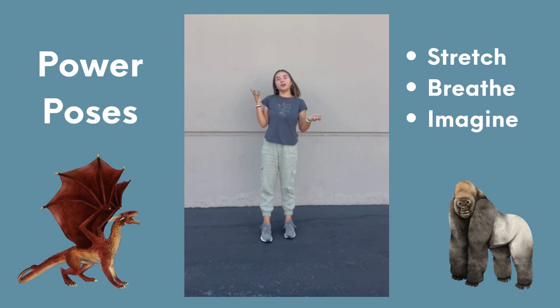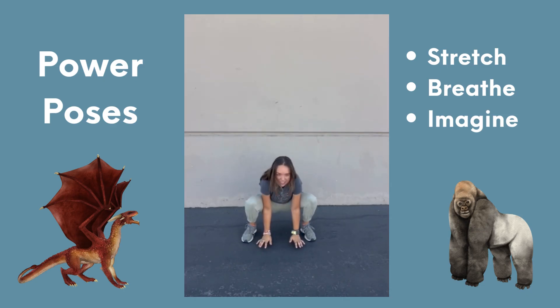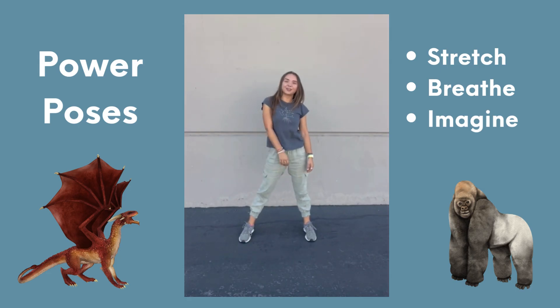The second pose involves being a gorilla. You're going to spread your feet wide, bend your knees, make sure your hands are down on the ground, and then you will slowly inhale your hips up, put your hands on your knees, and then swinging your arms back and forth, you can exhale your air, just like how a gorilla does it.